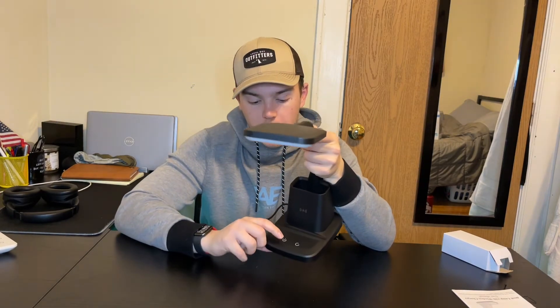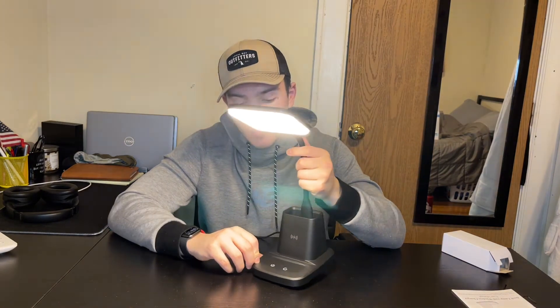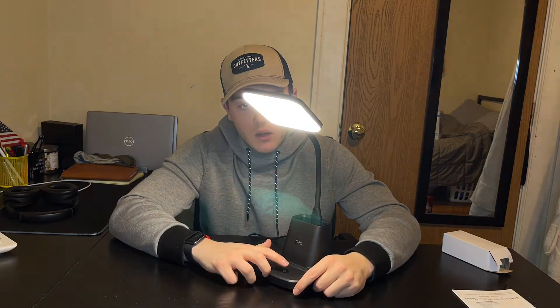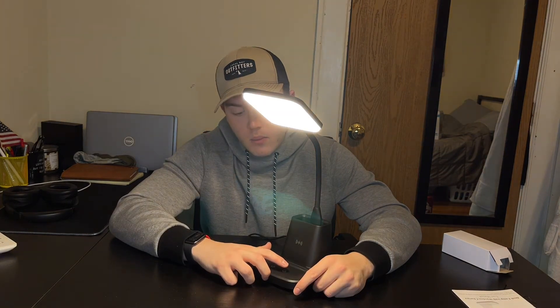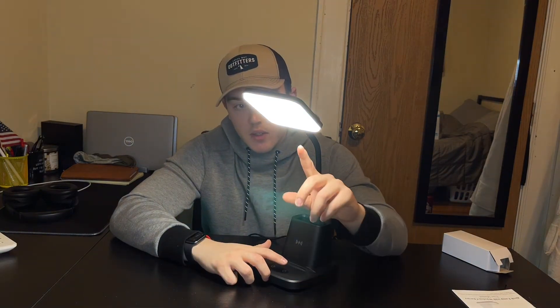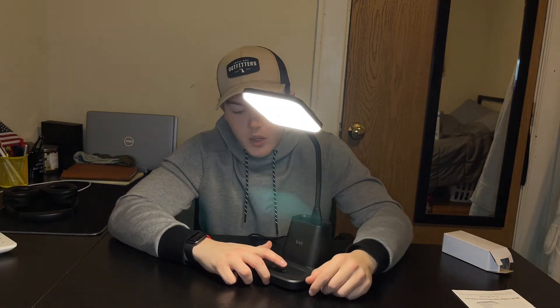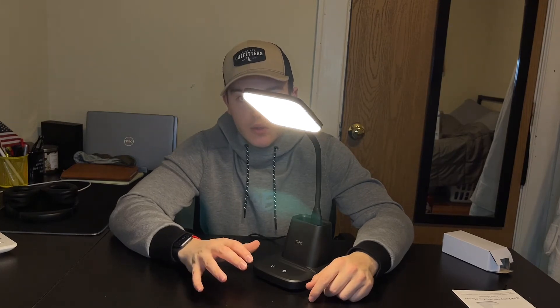So now we've got the device plugged in. To power it on, we're just going to hold down the power button, just like that — really quick. Now this button allows you to change the color of the light itself. This is more of an intense white color, and then you can switch it to a warmer color. Whatever you're doing at your desk, whether it's work related or anything like that, you can kind of switch the mood.